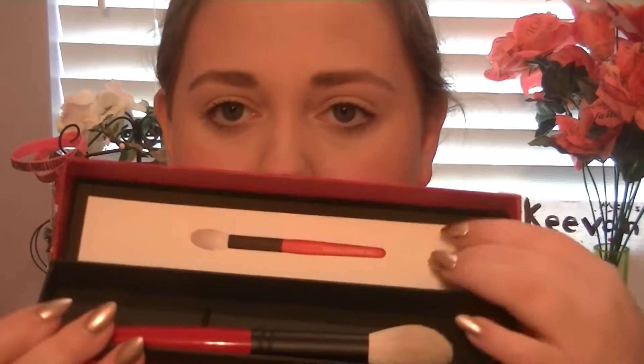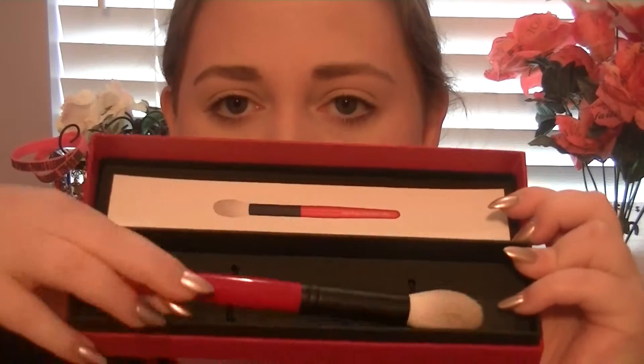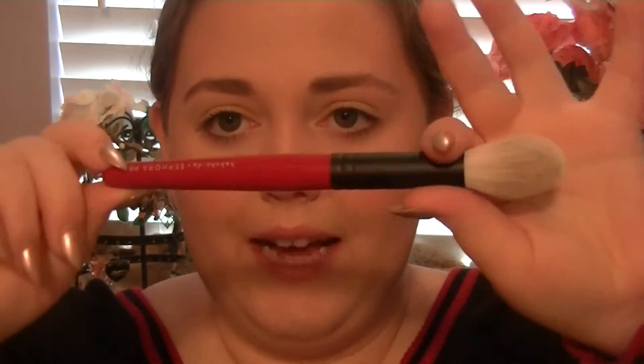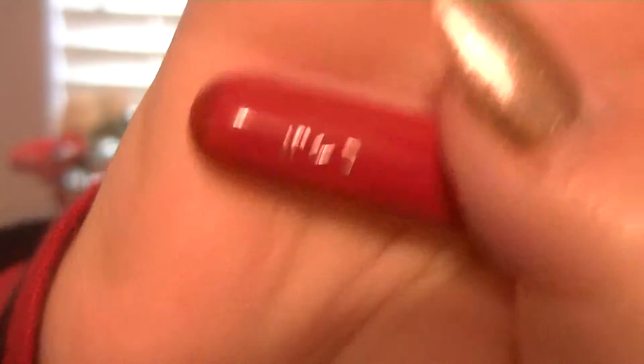I was in need of a new blush brush. They come in boxes like this that say Hakuhodo on it — you open it, it has a picture of the brush, and then it's got the brush in it secured with little ties. Mine's already out and I've already used it, so that's how I'm able to do a review. They look like this: black barrel, red detail, and it says Hakuhodo Sephora Pro, and then something in Japanese.